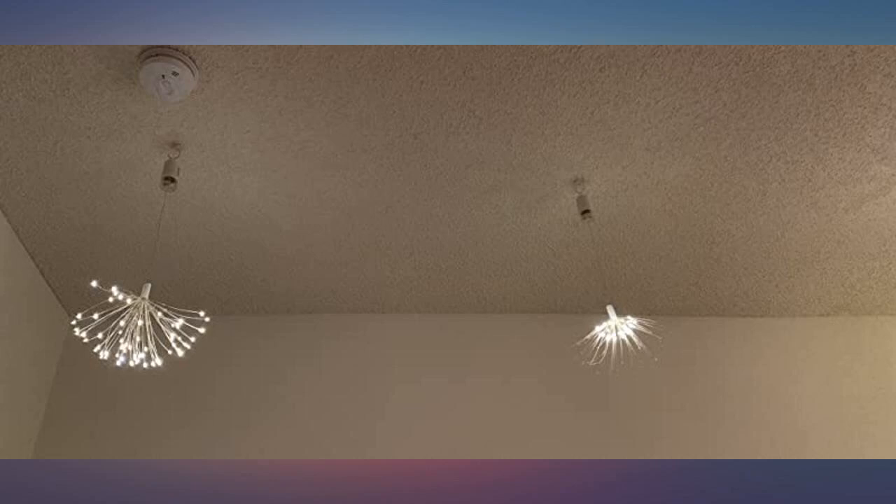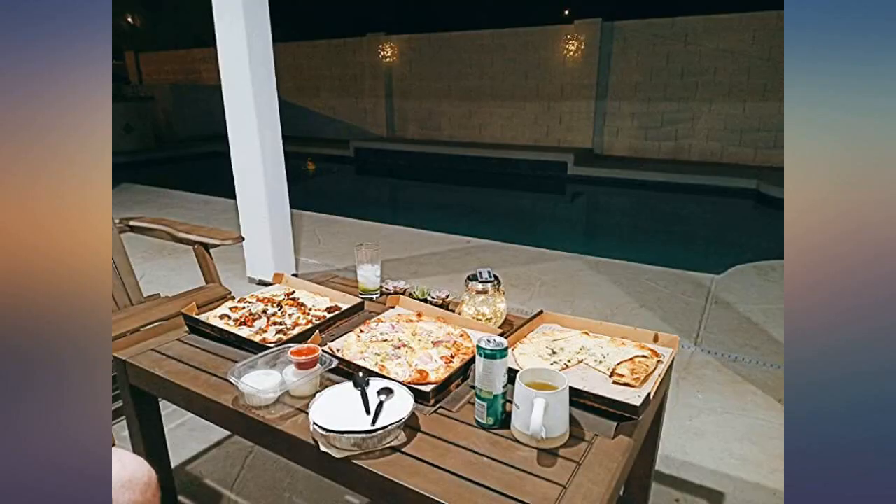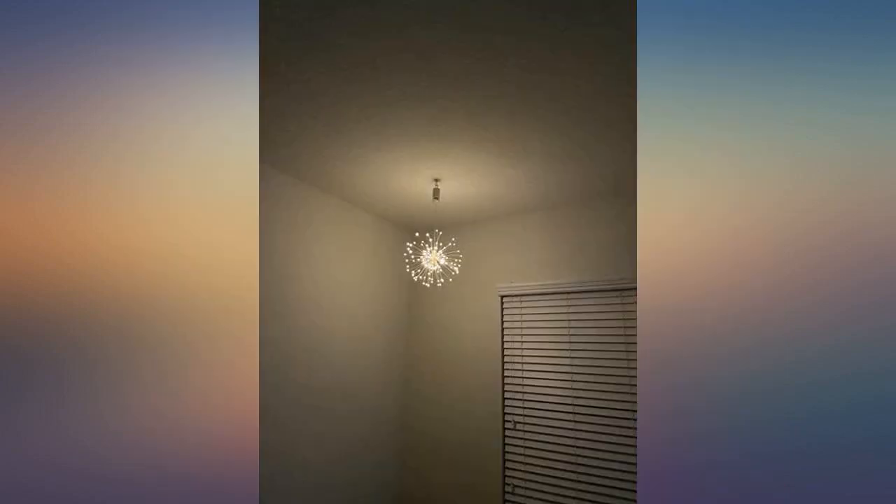Cool garlands — everything works perfectly, shines brightly. I absolutely love them. Great price and great value. You don't need to worry about the electricity bill and make your home adorable all the time.